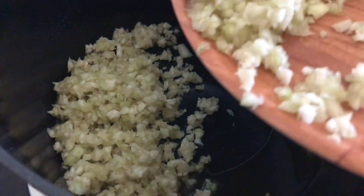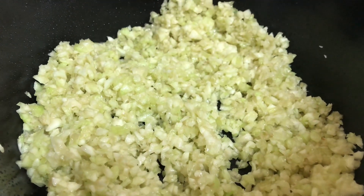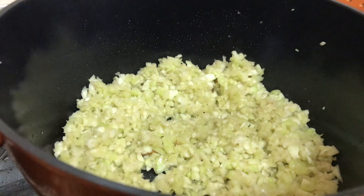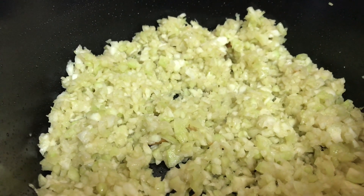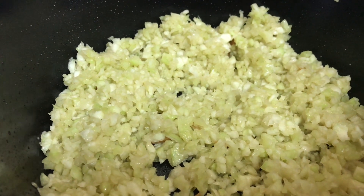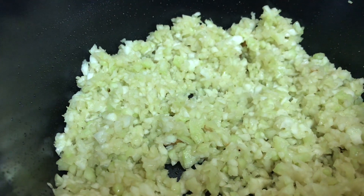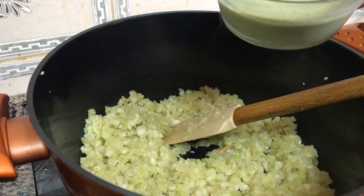Let's fry it. I will add a little milk in the pan. I am going to make a milk for the contents of the milk.